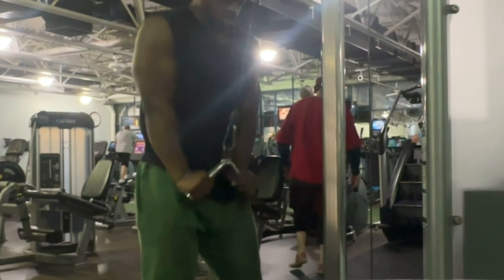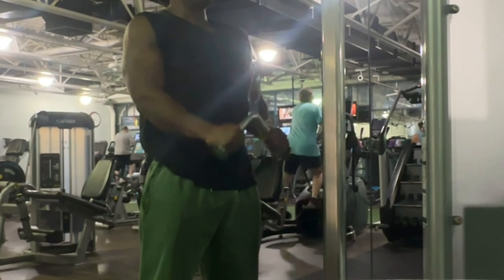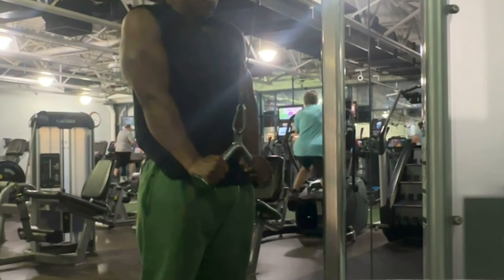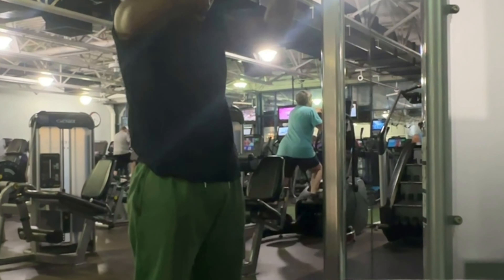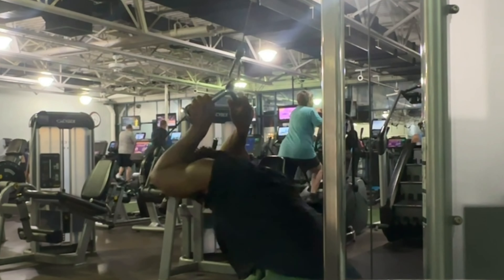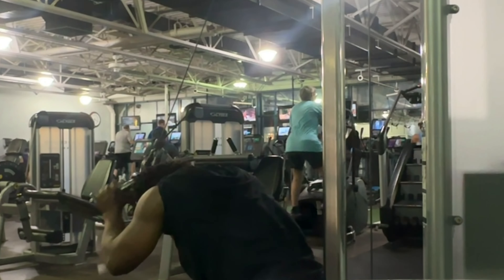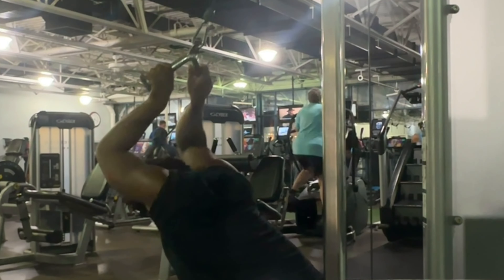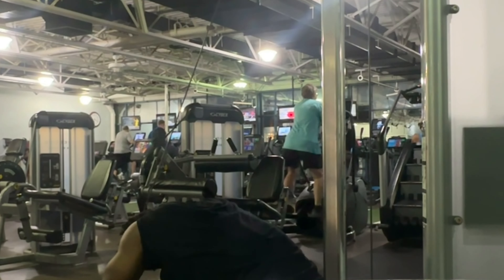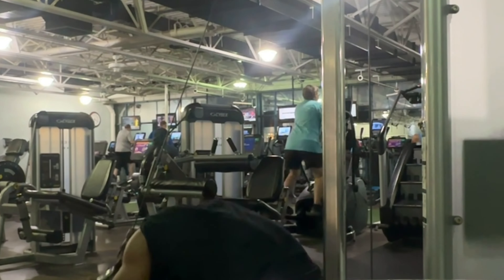Here you see me knocking out some tricep press downs. Anecdotally, I've heard tons of people say these are vital for tricep strength and mastering that pushing-down movement. You've got to be careful though — you don't want to start leaning in and letting your chest and shoulders take over. Stand up straight, make sure it's just the arms flexing down. I like to superset my triceps, so I hit them overhead after. The difference: overhead gives a really nice stretch on the tricep, and research suggests taking a muscle through a greater range of motion with resistance can aid hypertrophy — so it can help you get bigger. Burning out on these sets here.